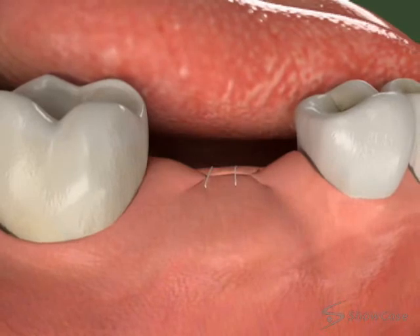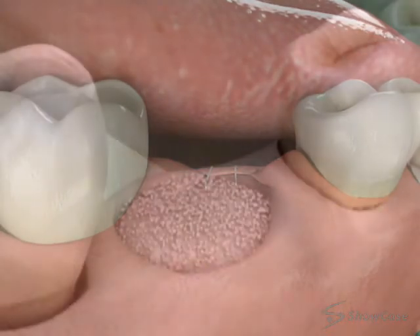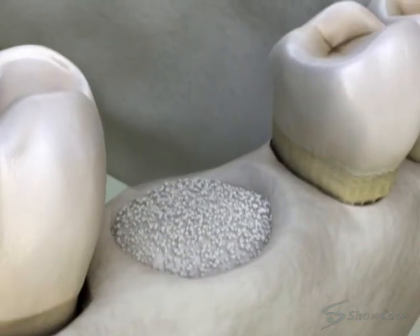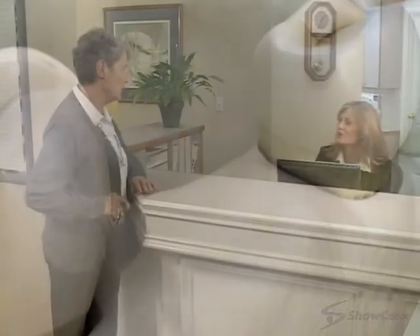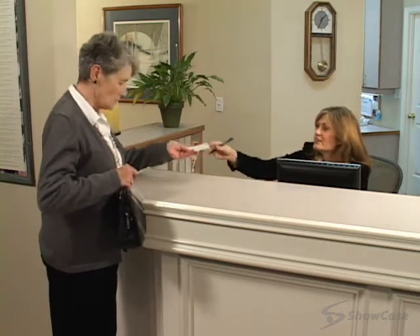The last step is to close the grafting site. Although situations vary, we may need to wait several months after the procedure for the bone to heal, before moving on to the next step of your dental treatment.